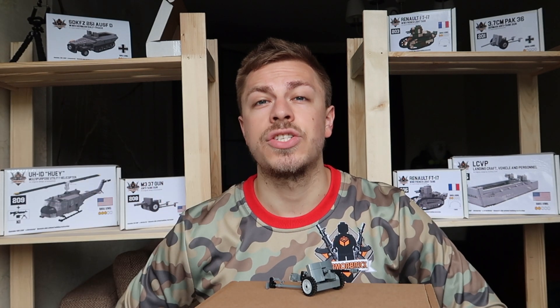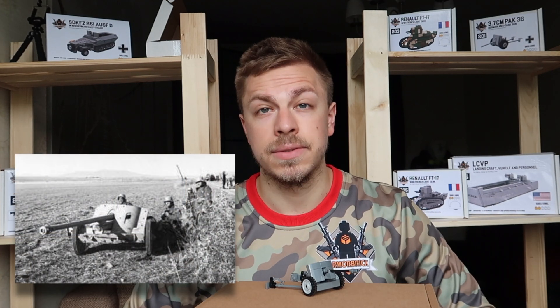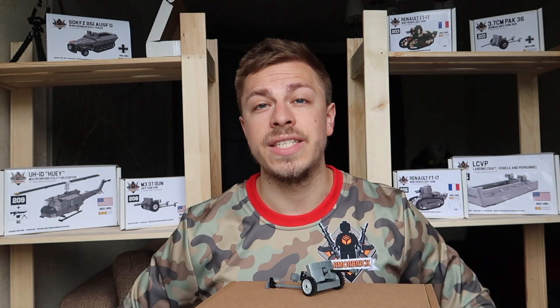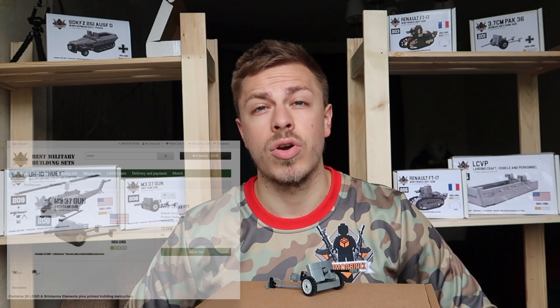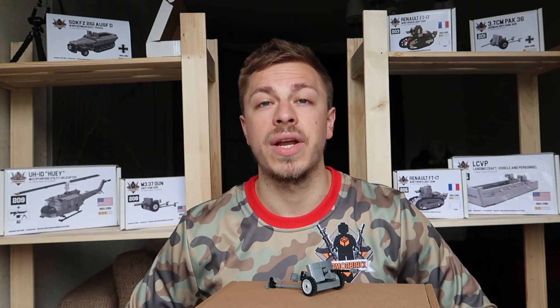All right, without further ado, let's start with today's model, which is the Pak 38. This German anti-tank gun of 50 millimeter caliber is a new addition to our collection of guns on our website, which also includes Pak 36 and M337 gun, which you can check out on our website armorbrick.com.